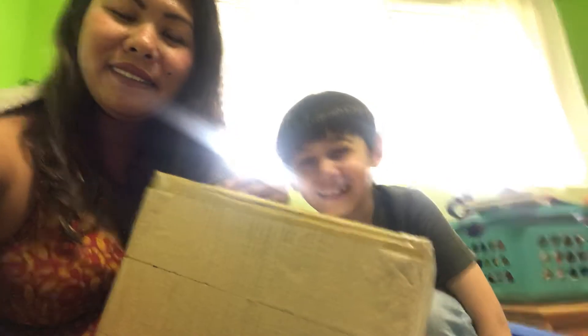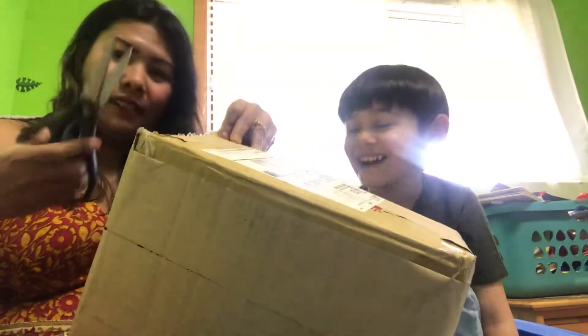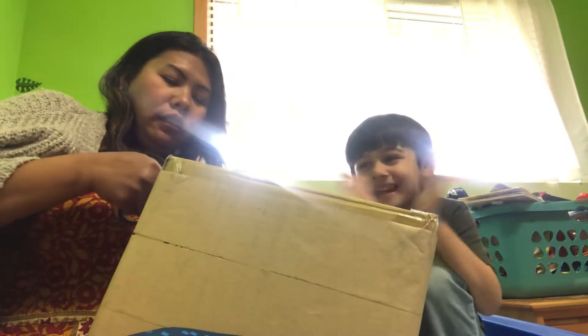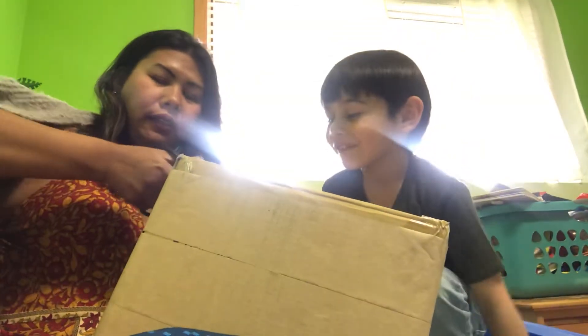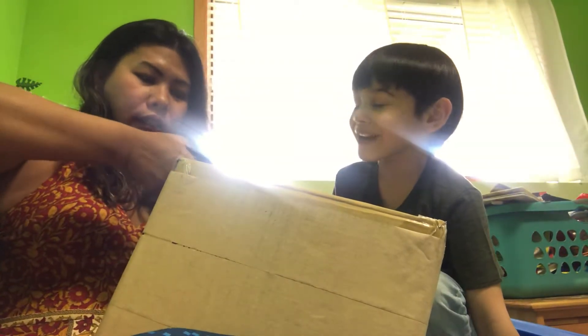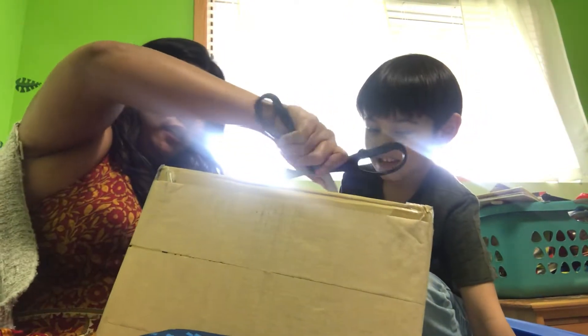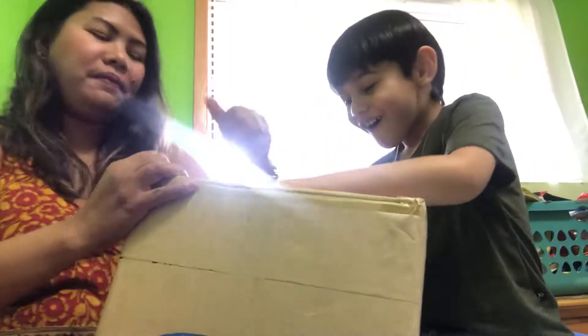Look at me. You are so happy. I can't wait. I know. Did you get it? Mommy, what is inside of it? It's a secret. It's a secret? Yes. Is it for me? No, it's for Mommy. How about me? I don't know. Let's wait.